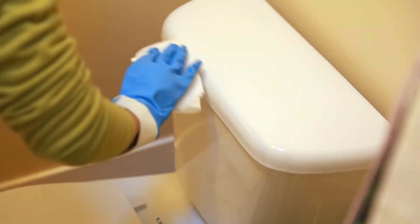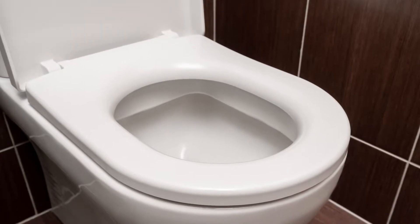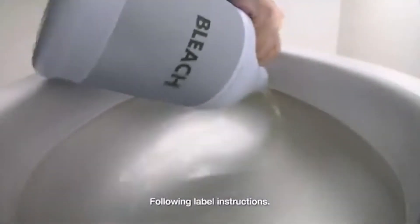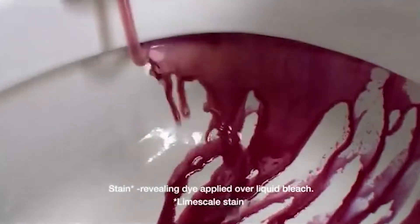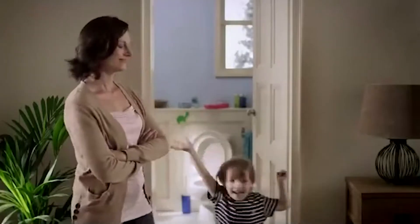Sanitizing the bathroom is an important part of cleaning the house, and the toilet seat is maybe the most important thing to clean. But even though you may be wiping down the seat with bleach, it might not be getting quite as clean as you expect. That's because some of the grimiest parts of the toilet are hidden away from prying eyes.